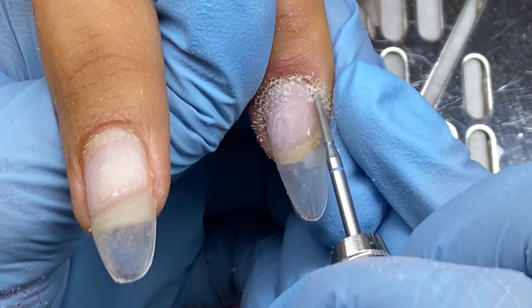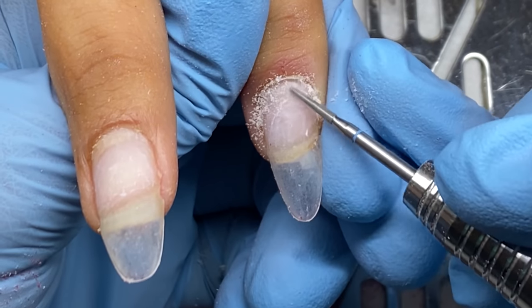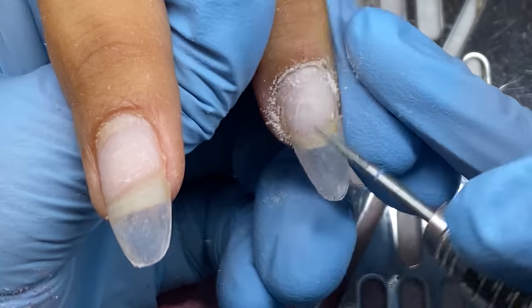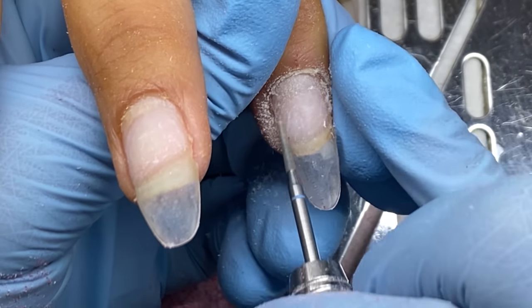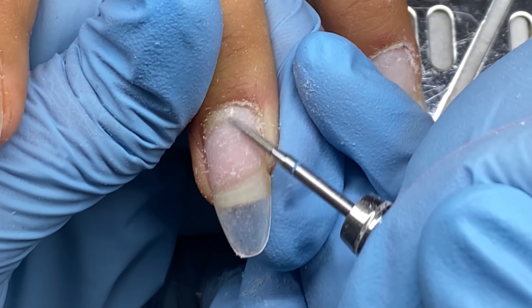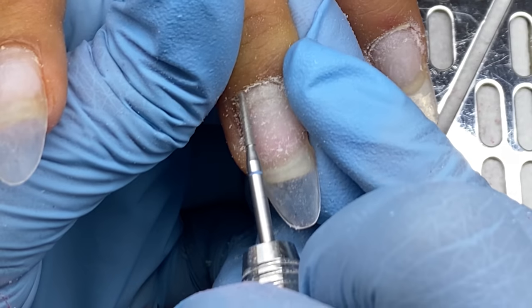I'm going to prep her natural nails by removing the cuticle from the nail plate. She has a little bit of coarse growth and a little issue on her pointer that she came in with — her skin was a little dry. I don't know if she peeled a hangnail or something, just look past that guys.